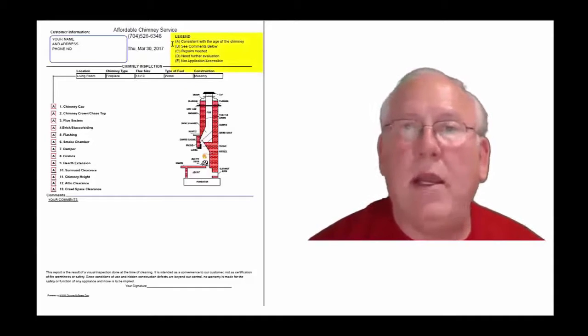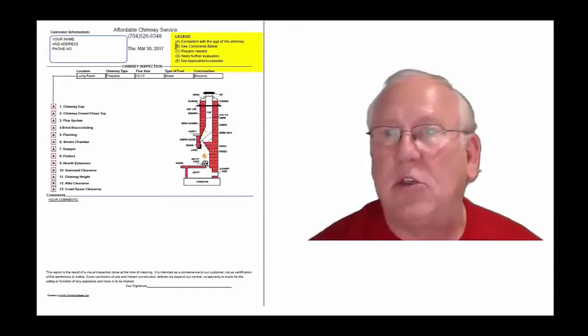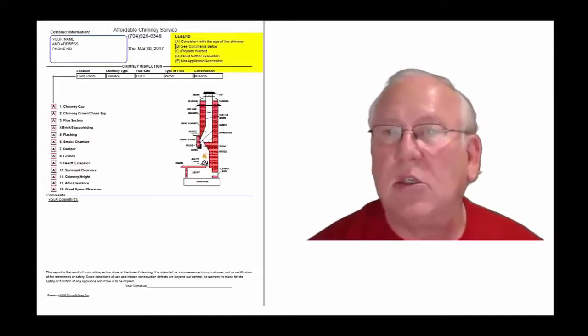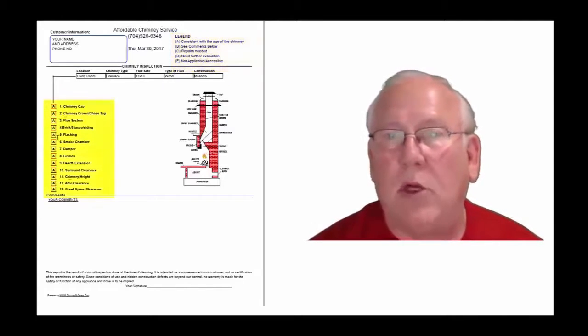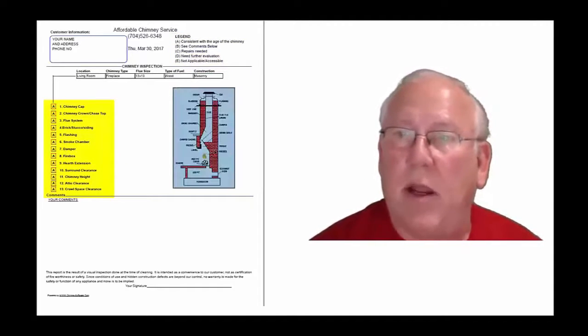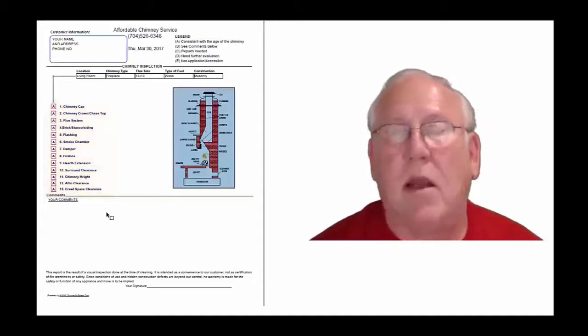The upper right-hand corner of the report is the legend. Each one of these initials pertains to something. A is consistent with the age of the chimney. B, see comments below. C, repairs needed. D, need further evaluation. E, not applicable. They're placed into the boxes next to the parts of the chimney that can be easily identified in this diagram. And you'll find my comments below.